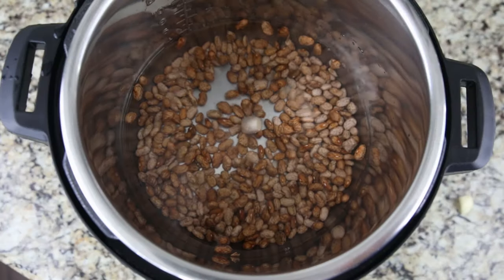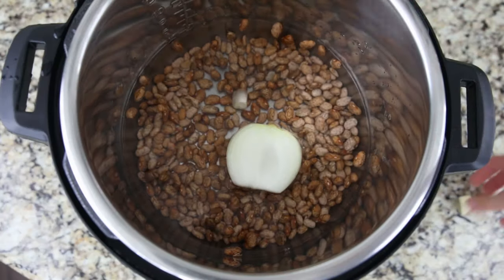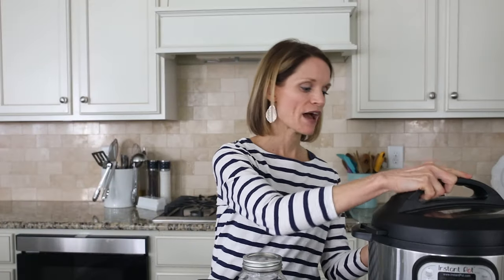But I still like to flavor my beans. This is optional, but I'm adding in garlic cloves, a half an onion, and a bay leaf. Next, you want to pop your lid on your Instant Pot. Make sure your vent knob is pointed towards sealed, not venting.